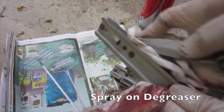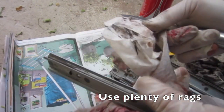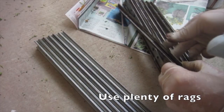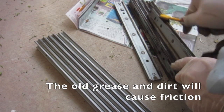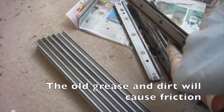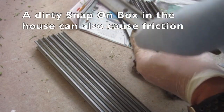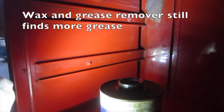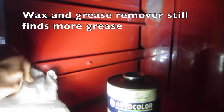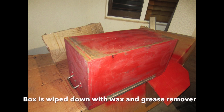Spray on degreaser and use plenty of rags. The old grease and dirt will cause friction — and a dirty snap-on box in the house can also cause friction! Wax and grease remover still finds more grease. You can see it brings up more grease in the track. The box is wiped down with wax and grease remover.